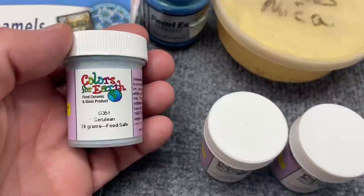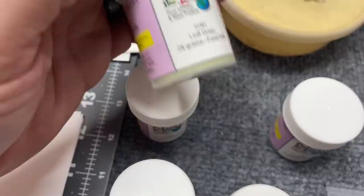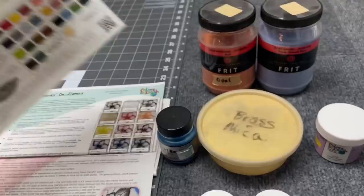Next up, some enamels from Colors for Earth. She's got a whole 39 or 40 colors or something. I'm using just a couple that I have on hand to try: cerulean, leaf green, and laurel green. These are her glass enamels, the G-series stuff. You can go to her website and find out more about it.